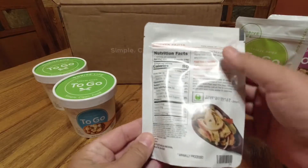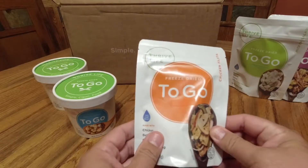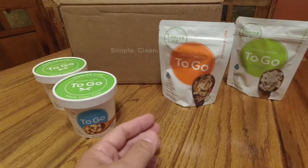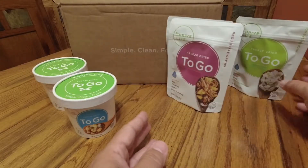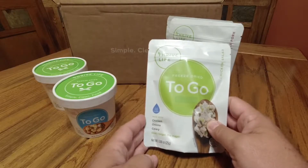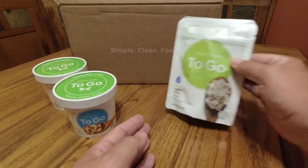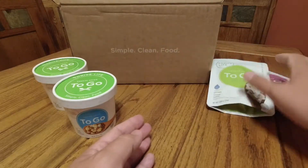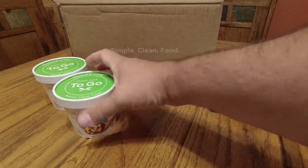You'll notice one serving is one pouch, 80 calories. All of these I love. The chicken fajita is really good. The island-style pork, also very good. And this one I thought was kind of interesting — the chicken salad. You can actually use cold water and have a chilled chicken salad. All good products, but not what we're going to talk about today. I just got these in the mail as a restock of ones that I had and that I'd run out of.